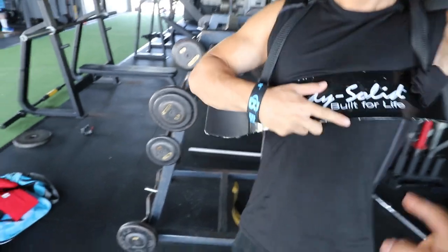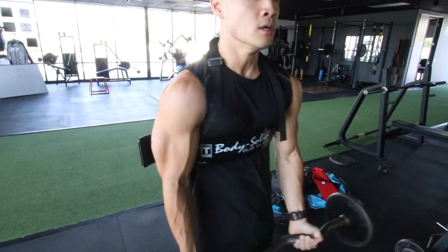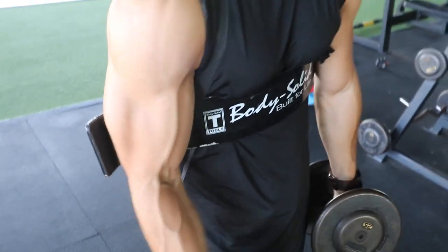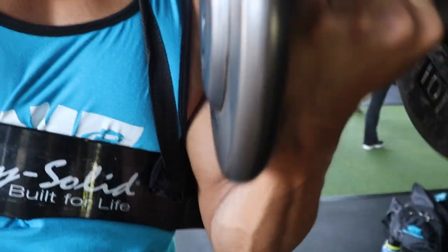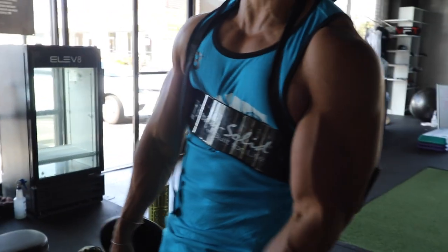We're on to biceps now. Cool thing about this gym is they have this little contraption. I have no idea what this piece of equipment is called but we're just going to call it the reverse grip tricep fold-down.